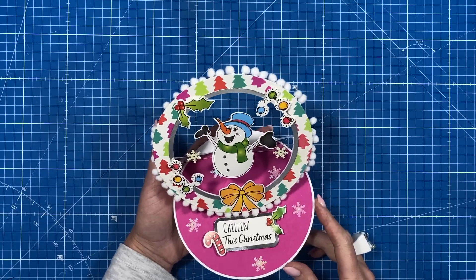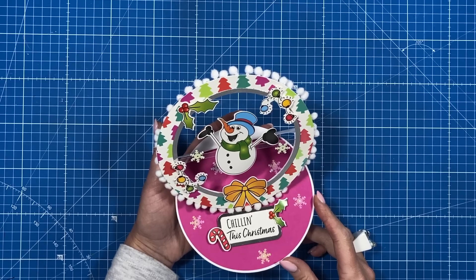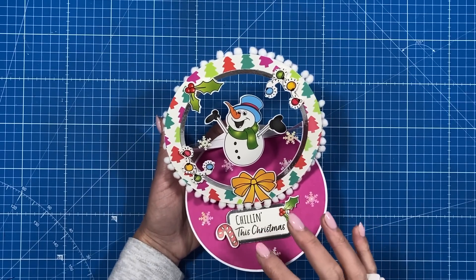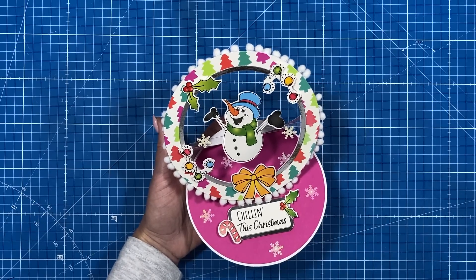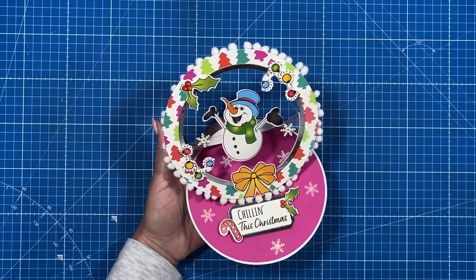Hey everybody, it's Sam here. Thank you for watching. Following on from my last tutorial where I shared my new magazine Christmas kit, I've made this really lovely wreath easel card. This was actually inspired by a really nice one that my friend Lou Collins made during a Facebook Live. I just thought it was a really clever way of making a wreath card and I thought it would work really well with this kit.